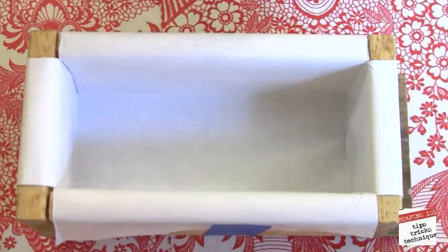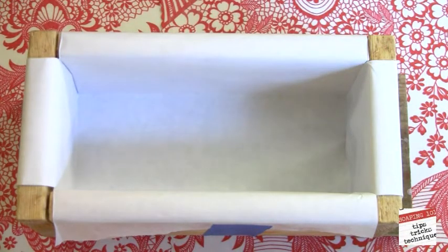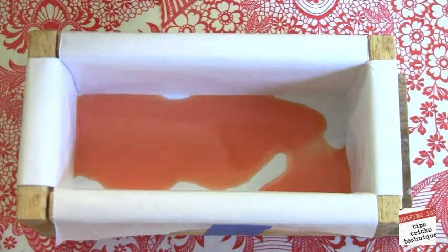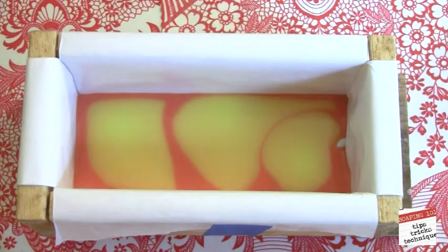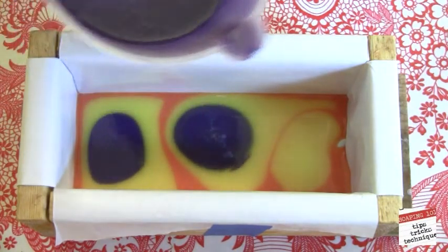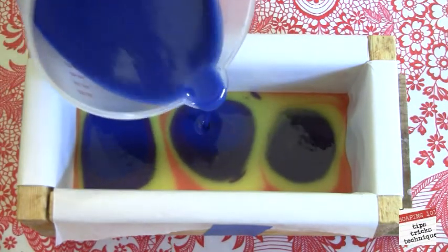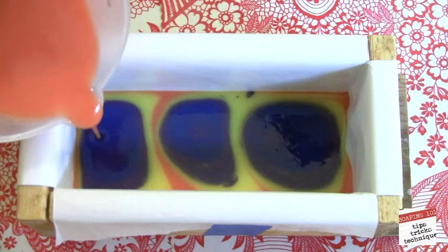We're ready to start our pour. I always keep a spoon in the cup — you want this batter to stay fluid during the process. We'll pour it in three spots. At this point it doesn't really look like much, but let's come in with a second color, then the third color. Now it's starting to take shape. And now the blue. Continue to pour in the same spot, right in the center. I'm going to come in with round two and pour it in the exact same spots.